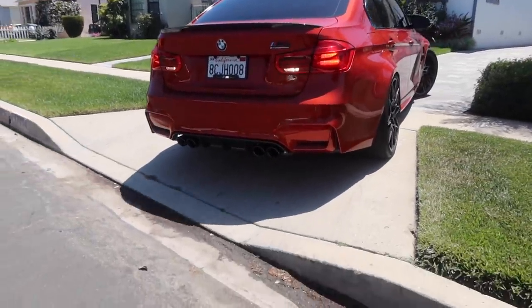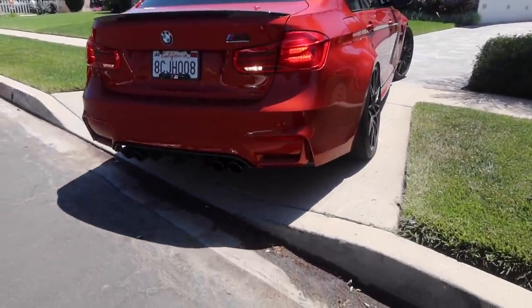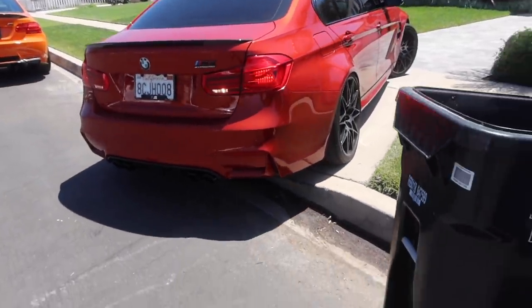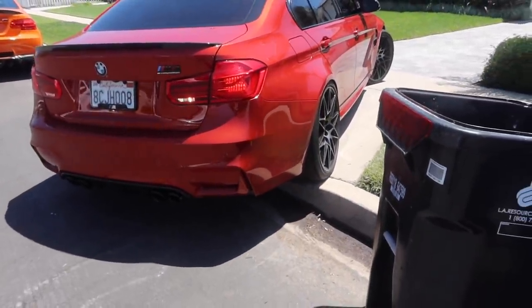Damn, that's a small driveway. I don't know how I did it, and I don't know how he's gonna do it with the F80. Oh shit — Daniel, you're going way too off the curb, homie.